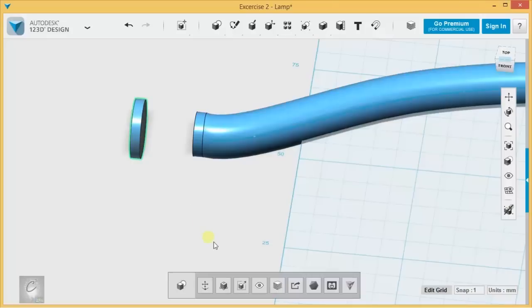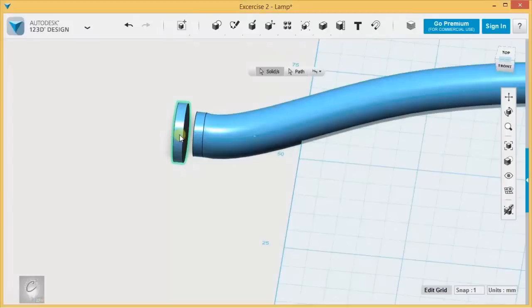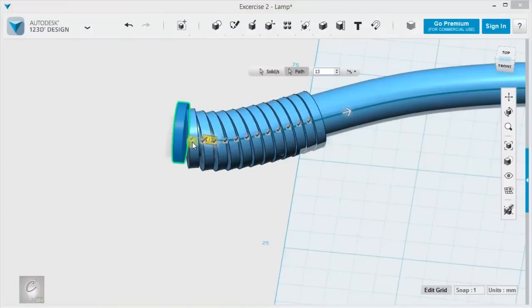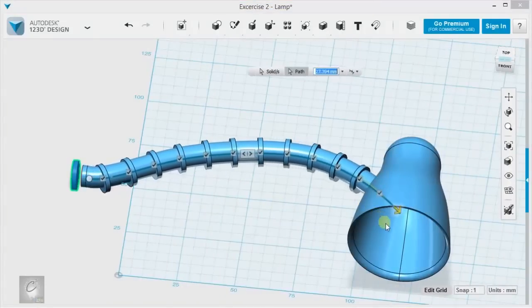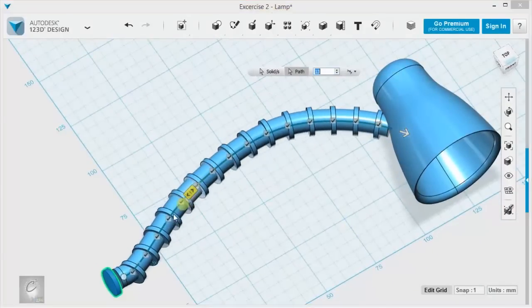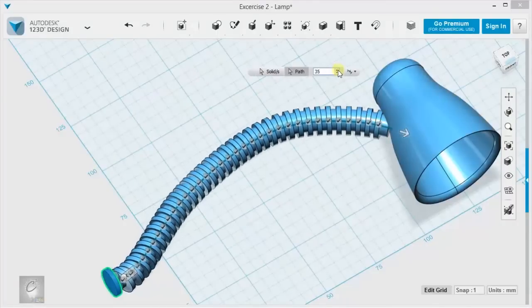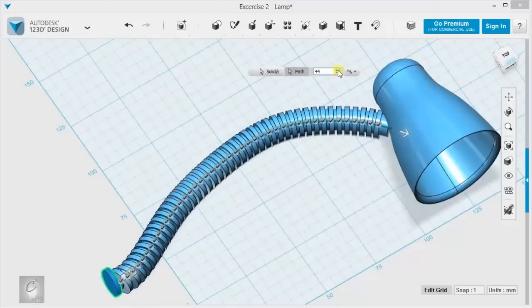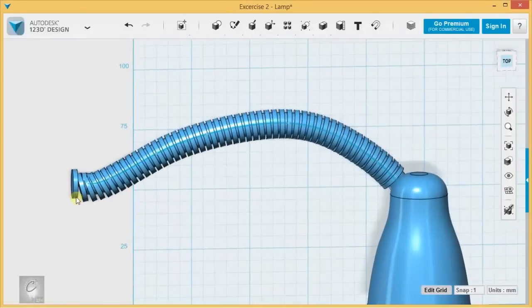I'm going to take this one and see if I can achieve the effect I'm going for. I'm going to use a path pattern with this as the solid and this as the path, bring it out, and move it in a path direction like this — give myself a bunch more and sweep it across. The more instances I add, the more it's going to look like one of those little flexible hoses. I'm going to need a lot of them. Let's give it... I'm going to stop at 50 before I crash my program. That doesn't look half bad.